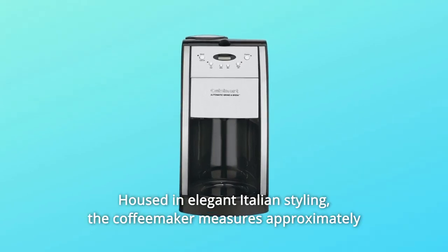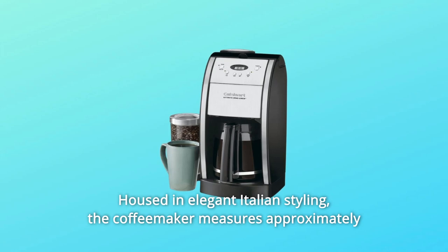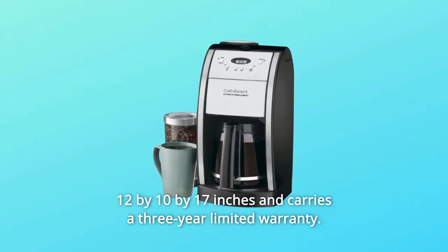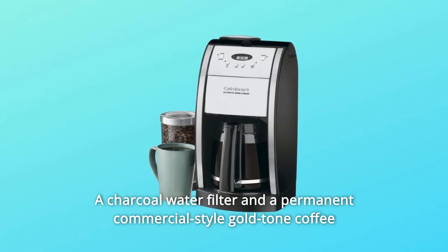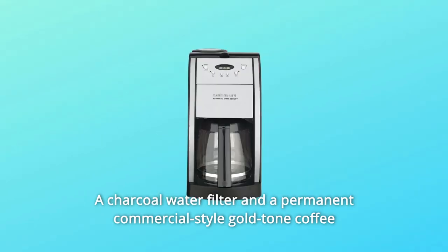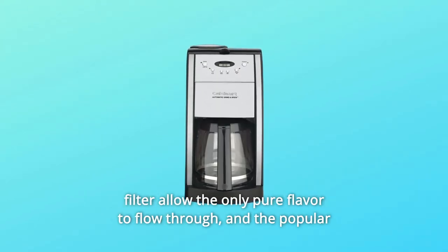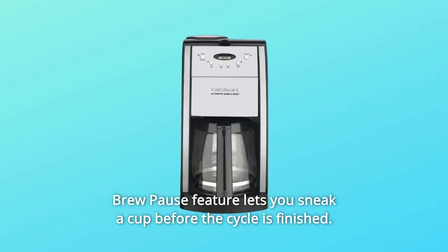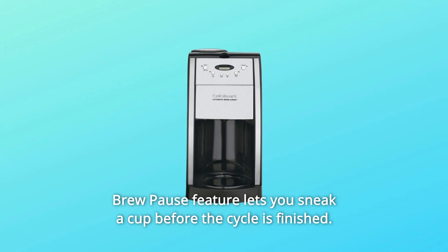Housed in elegant Italian styling, the coffee maker measures approximately 12 by 10 by 17 inches and carries a 3-year limited warranty. A charcoal water filter and a permanent commercial-style gold-toned coffee filter allow only pure flavor to flow through.